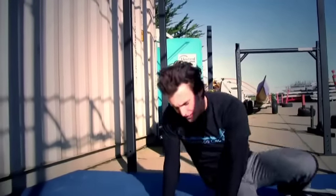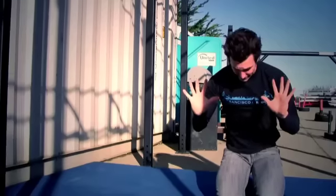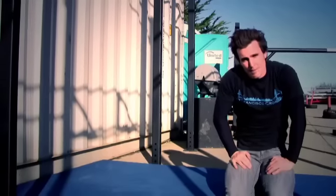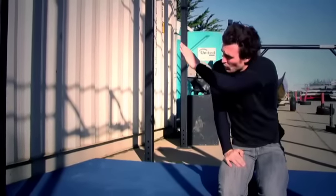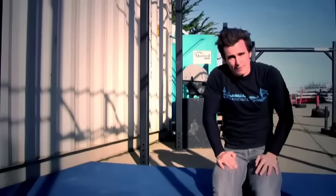Remember, the tripod position happens in that nice triangle where your hands are flat on the ground and the head is placed in front of the fingers — creating a big triangular base of support. The same thing happens doing the forward roll off the wall: send your head forward and follow through with a chin-in tuck position and roll out of it.